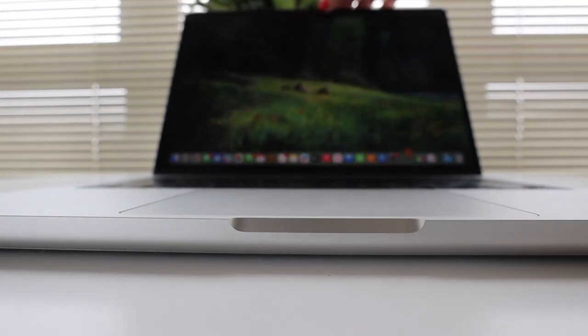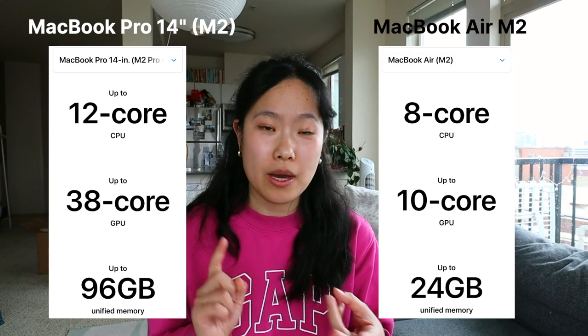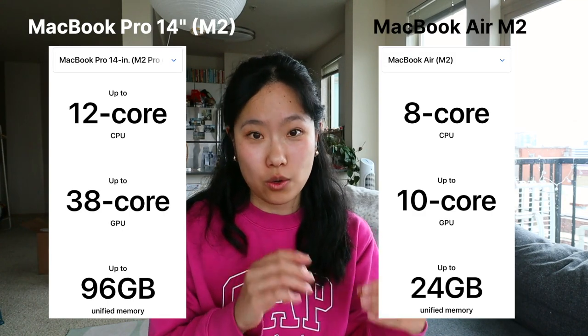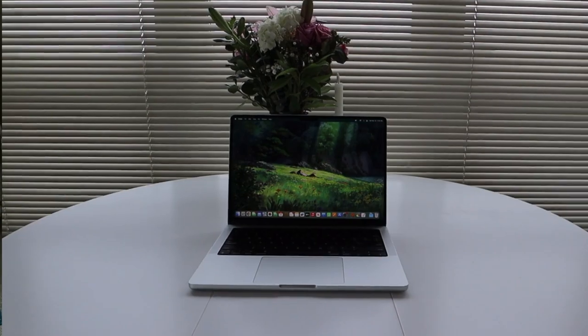In the end, I went with the M2 MacBook Pro 14-inch. It has a newer Apple M2 chip and compared to the MacBook Air, it has more CPU, GPU, and memory, plus the cooling fan that enables me to game and edit videos longer without slowing down. When buying the 14-inch M2 MacBook Pro, you have three options ranging from $1,999 to $3,099. For budget reasons, I went with the base model at $1,999. If you're thinking about a new laptop, let me know which way you're leaning. Thank you all for watching — if you enjoyed the video, please leave a like, a comment, or subscribe for more. See you next time!